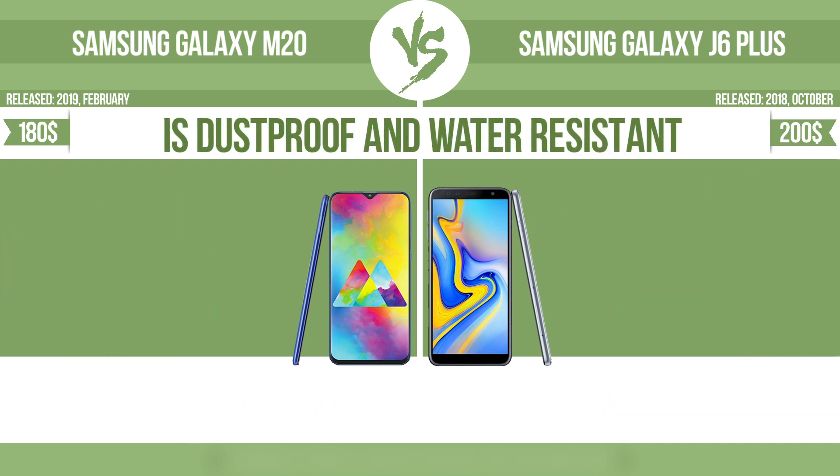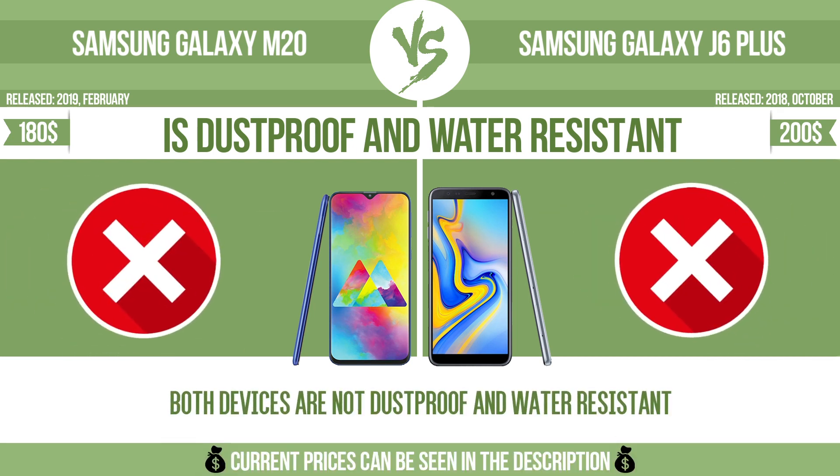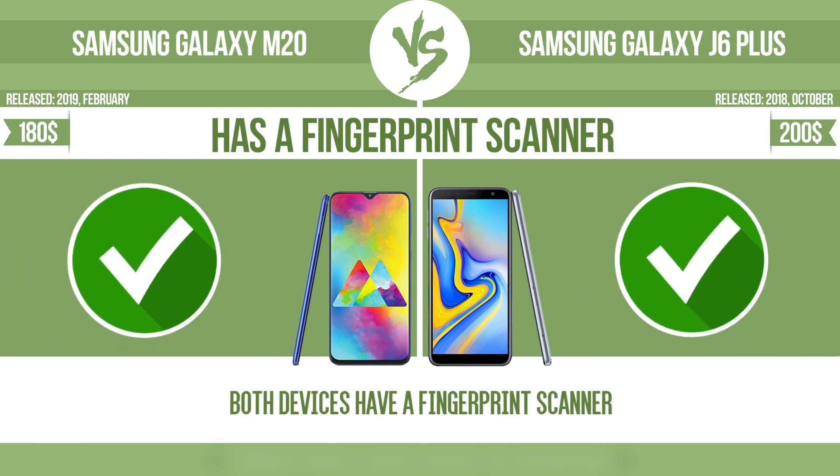Is dustproof and water resistant? Dustproof and water resistant at depth equal to or greater than 1 meter. Has a fingerprint scanner. The device has a fingerprint scanner, which identifies the user.